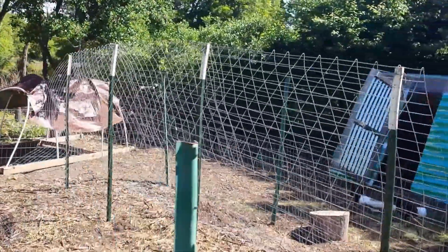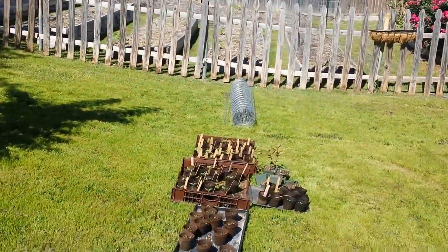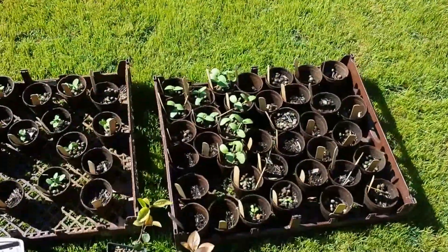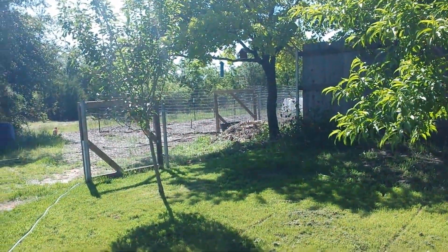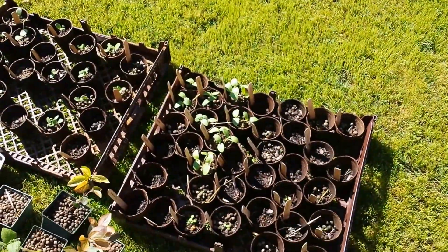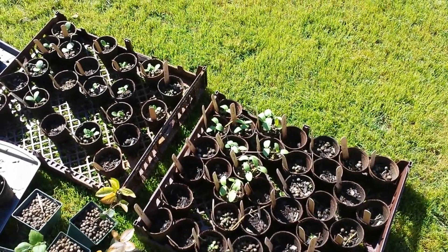I'm also going to use this trellis for some cucumbers. I planted a bunch of what I think are called apple and lemon cucumbers, and I'm going to take those out to the garden and use the same style of trellis out there. I hope it works, and like I said, if it doesn't I'll just turn it into some tomato cages.